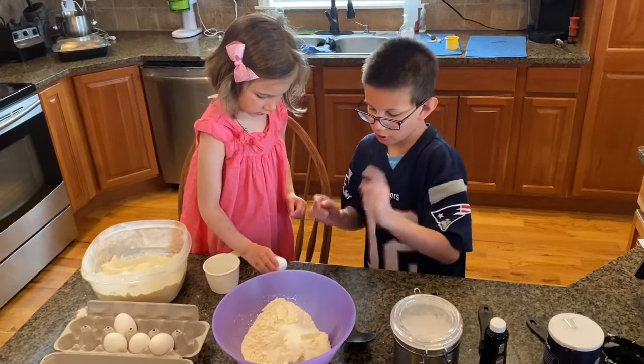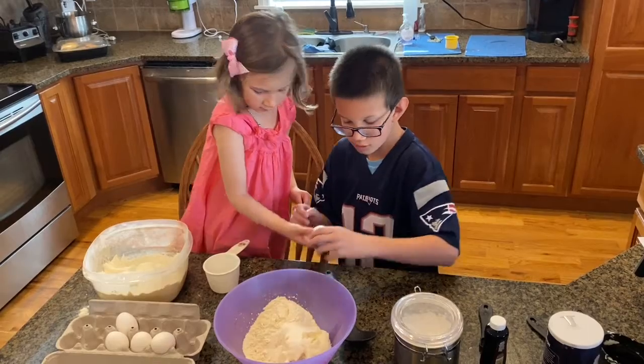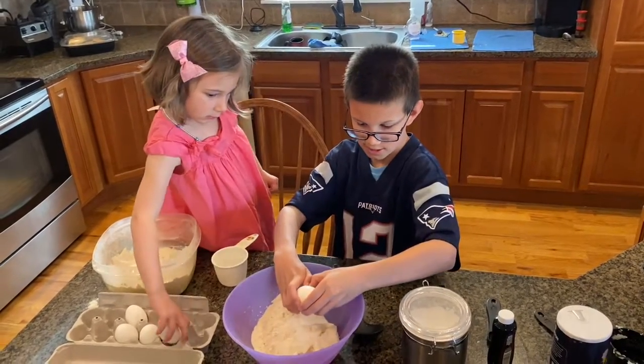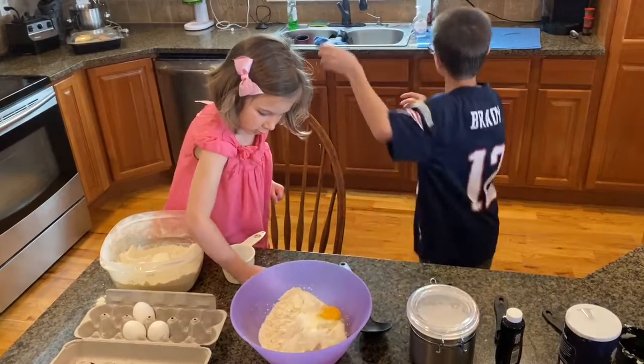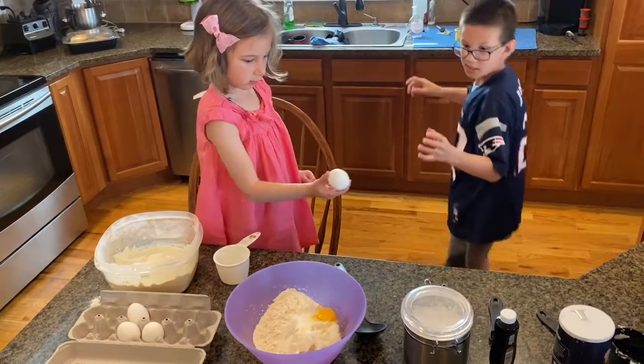Two eggs. You cracked it — now put it in the bowl. Okay, cracked.